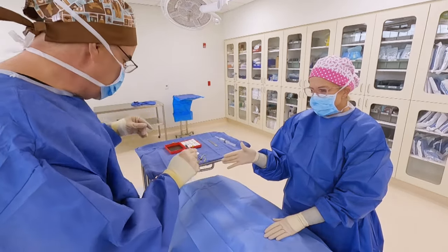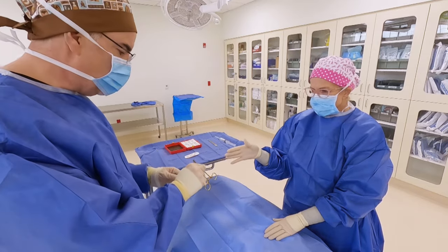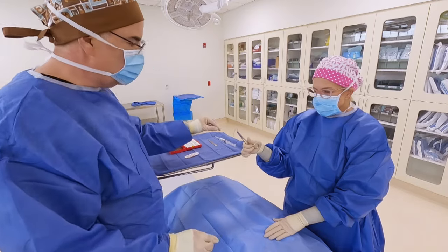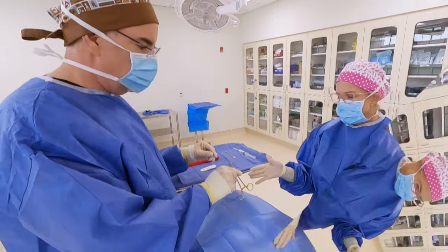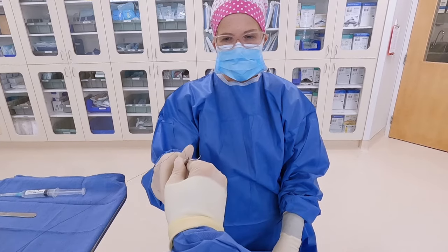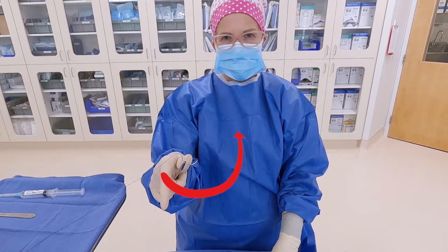Controlling the suture is very important because it's easy for it to fall over the edge of the table and become contaminated, so make sure you're controlling it as you pass it over the back of her hand. To confirm the needle is oriented properly when placed in her hand, the needle should be pointed at her heart — notice how it's pointed inward and upward towards her heart, not away towards her shoulder. That's how you know the needle is oriented correctly.